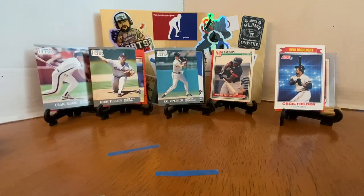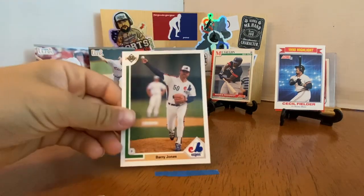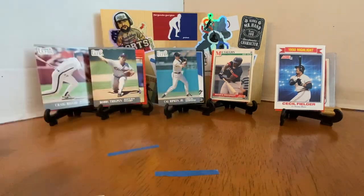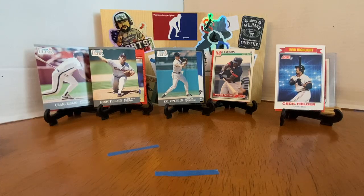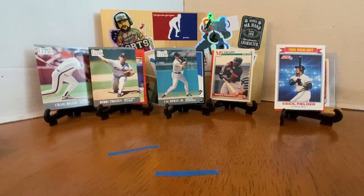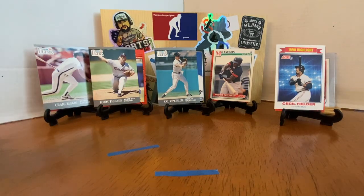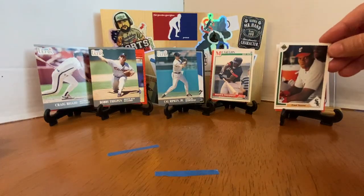Heathcliff Slocum — I always loved that name. Barry Jones — he played for the White Sox for a little bit. I love those Expos jerseys. Greg Olson — he beat out Griffey for Rookie of the Year. Vince Coleman. Look what we're going to pull here — Frank Thomas, second year, his first Upper Deck card. Why they didn't put him in 1990 I have no idea.